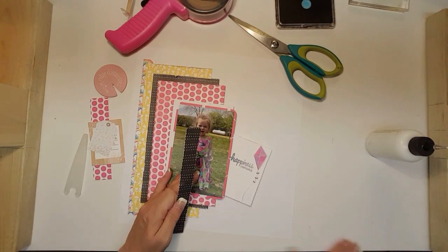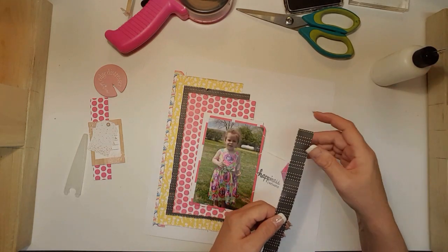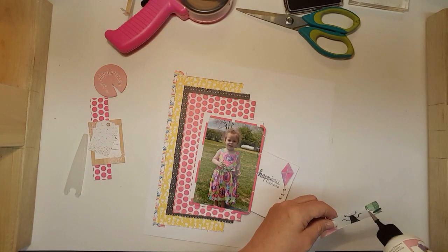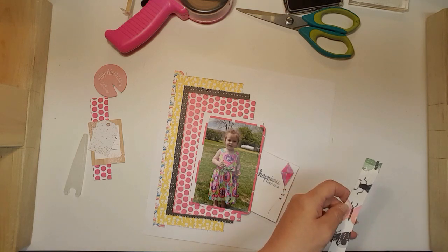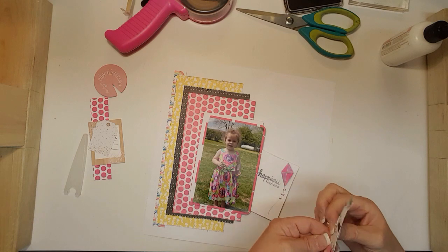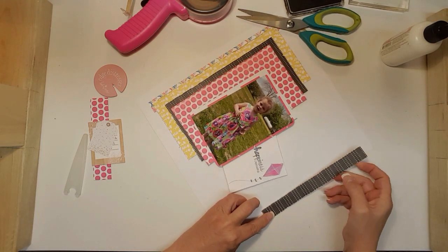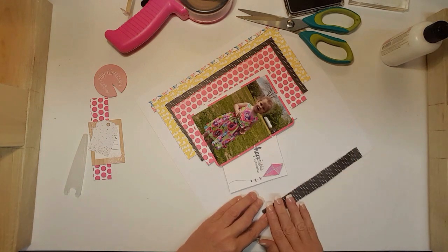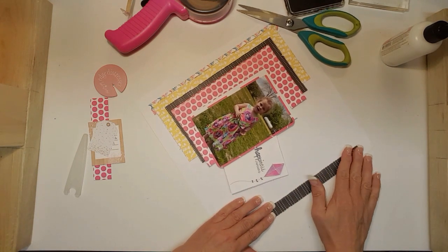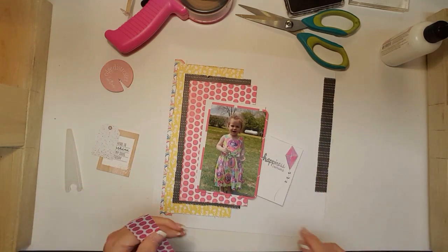My layout that I did for Minikit Mondays — I want to thank Lisa for giving me your input on where to put that bow. I put it by my title and I love it there, so I want to say thank you.